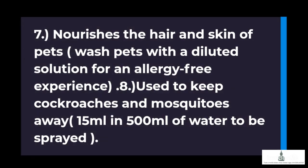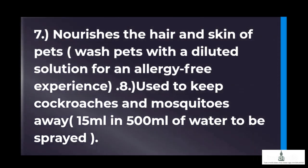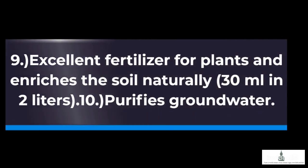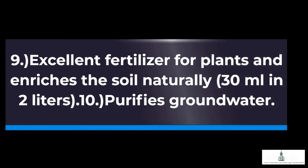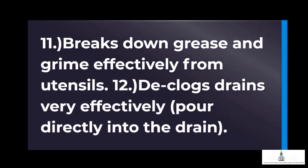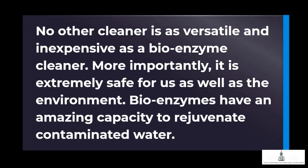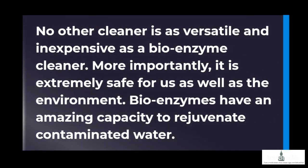8. Used to keep cockroaches and mosquitoes away — 15 milliliters in 500 milliliters of water to be sprayed. 9. Excellent fertilizer for plants and enriches the soil naturally — 30 milliliters in 2 liters. 10. Purifies groundwater. 11. Breaks down grease and grime effectively from utensils. 12. Declogs drains very effectively — pour directly into the drain. No other cleaner is as versatile and inexpensive as a bioenzyme cleaner. More importantly, it is extremely safe for us as well as the environment.